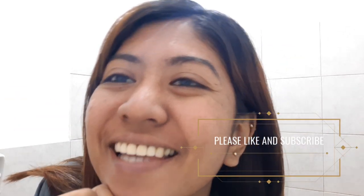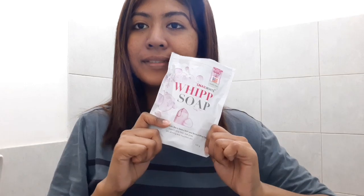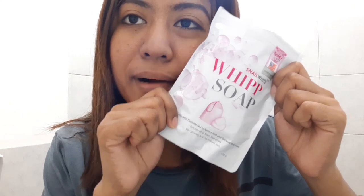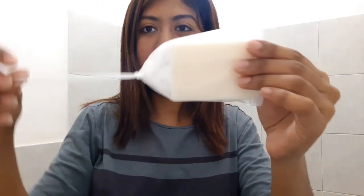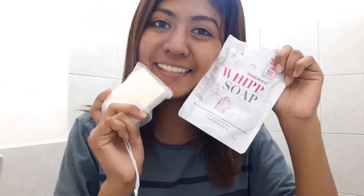Good morning everyone, it's Sarah White and welcome to my channel. For a week, we are going to try this Snail White Whip Soap. This is the Snail White Whip Soap — we're going to try it and see what it can do for our skin. The product has a net, you add water in here, rub it, and then you form foam. We're going to try the product for a week and I'm going to update you guys day by day. Thank you and enjoy watching.